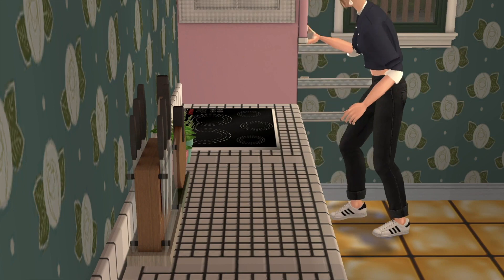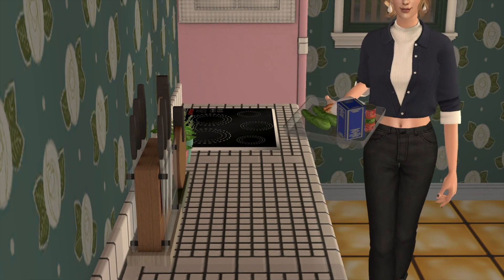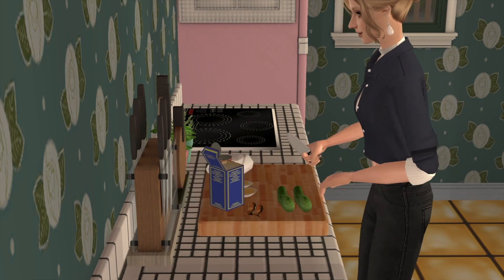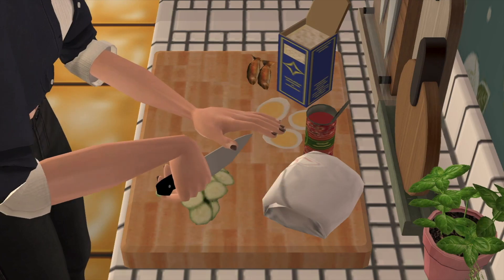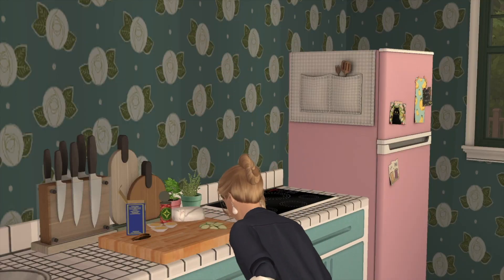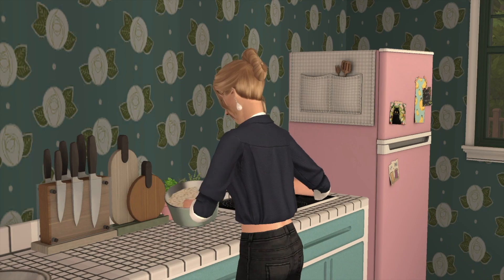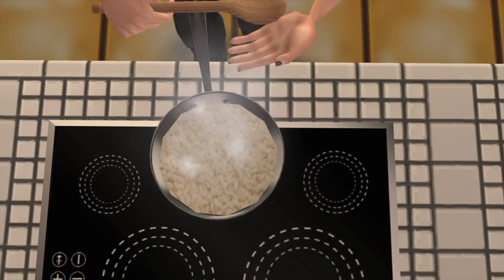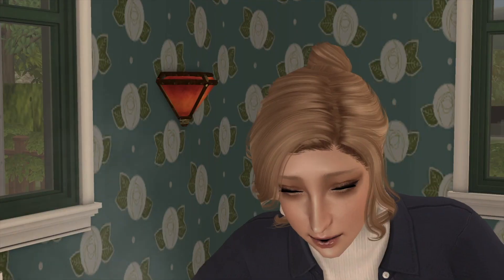Start by washing the rice in several changes of water. Now take it in a saucepan. Add in coconut milk, water, salt, and pandan leaf. Mix well and bring it to a boil. Cover and simmer for 10 minutes until the rice is cooked completely. Remove from heat and let it sit for 10 minutes. Fluff up the rice and set aside, covered so it stays warm.